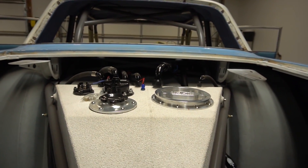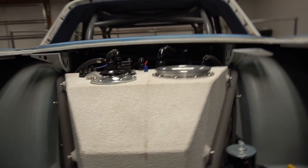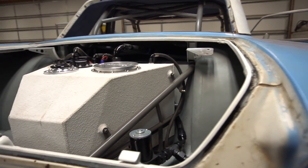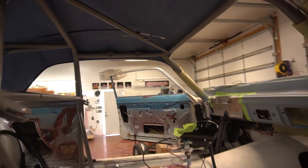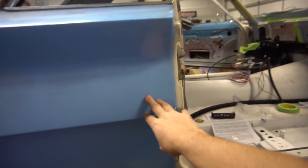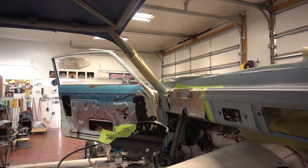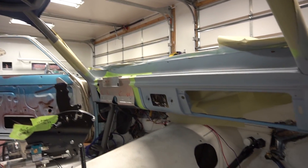We'll have the ball valves right there. Now everything's run — the hoses, vents, all of that is done — so we're really starting to come together. The interior is starting to come together as well. Ended up getting the first piece of the finished interior in — it's a real nice headliner that came together really nicely, going to incorporate the blue paint that's on the car.